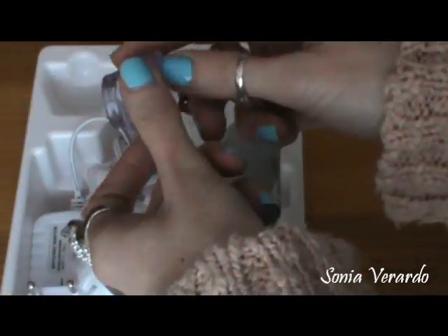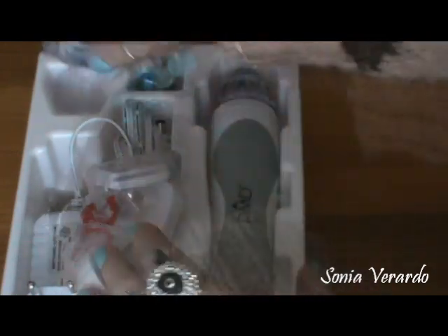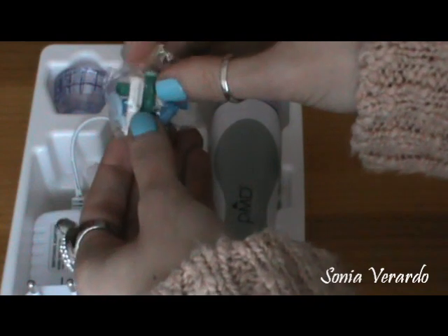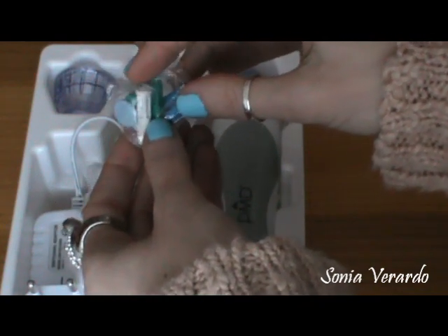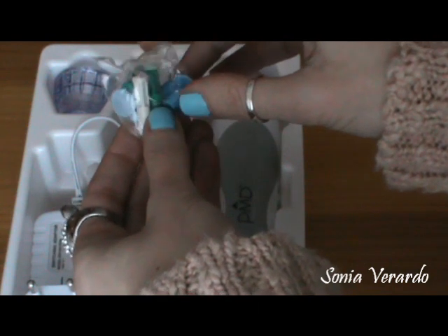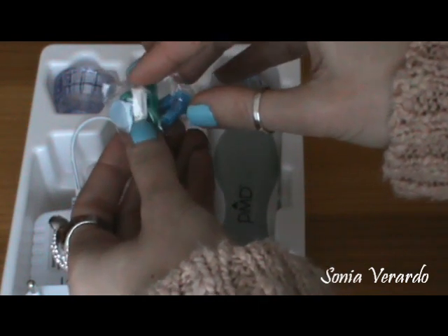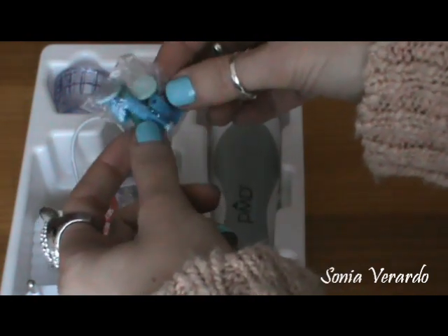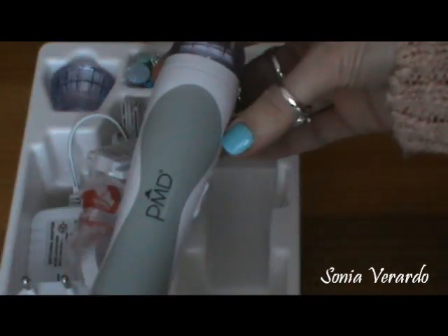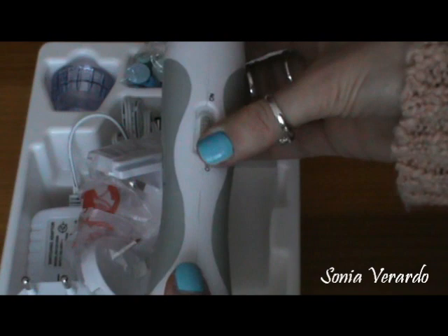You will also get a replacement cap and this one works with larger discs, as well as replacement discs. The white one is for training and you are supposed to use it the first time you use this device. Make sure to use it on your neck first and check out the instructions on the DVD. You will also get other replacement discs. The PMD device has a switch on/off.